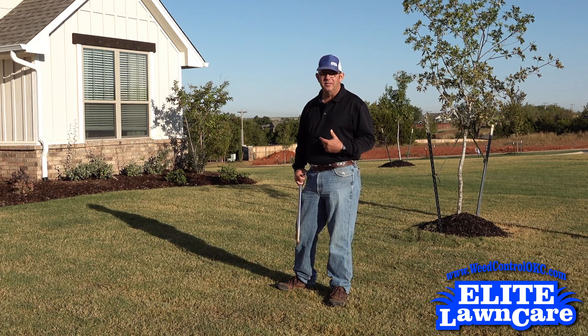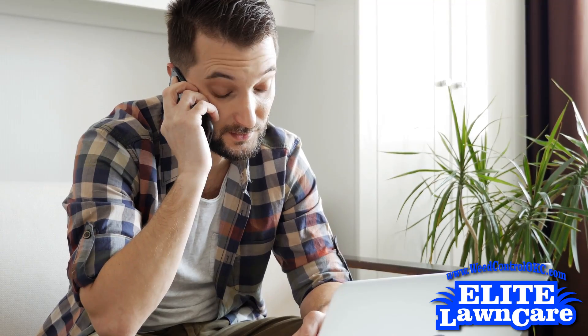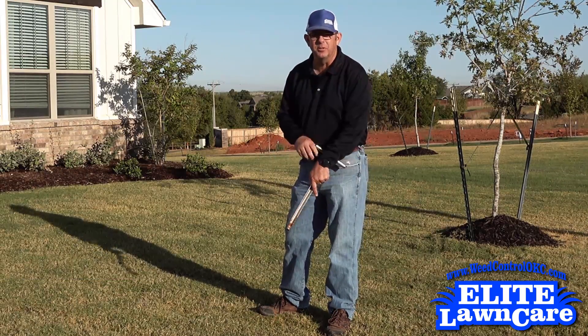A property owner called us out to look at their lawn. They say it looks kind of droughty but they're watering really well. I've got my trusty soil probe, let's take a look and see what's going on.